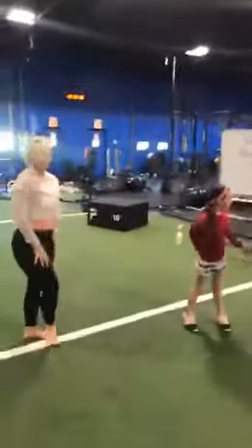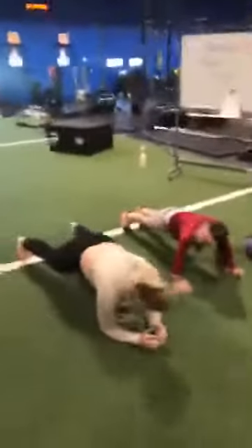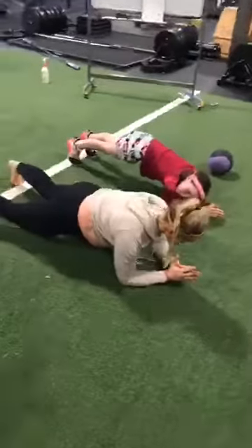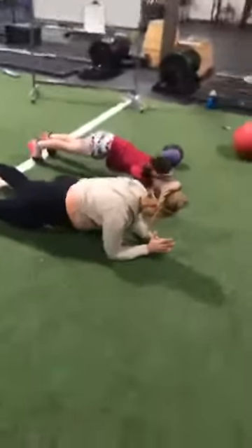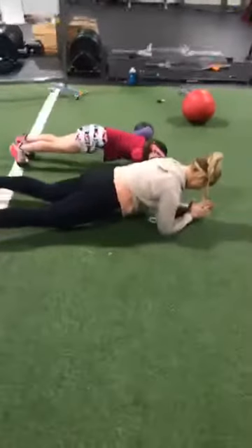We're going to get into some core work — some partner core work right now. The first thing I want to do is see everybody in a plank. When you're planking, you want to push out with those belly muscles to make sure you're staying stable. Drop the butt just a little bit, keep your head down — everything's in alignment. You're a flat board when you're in a plank.